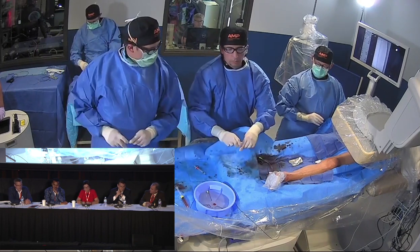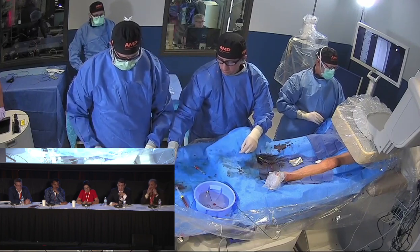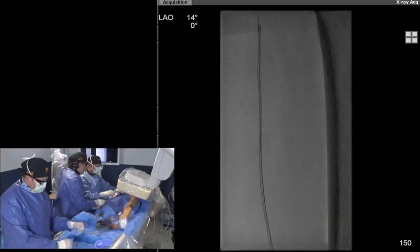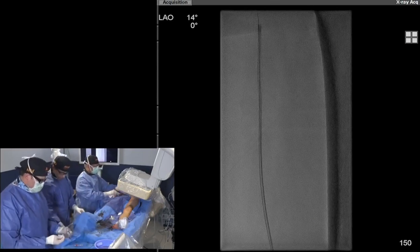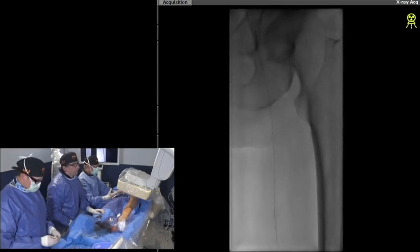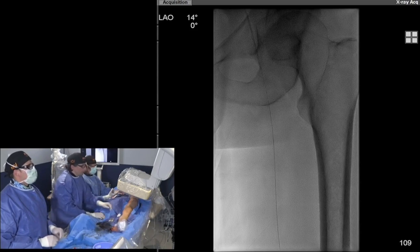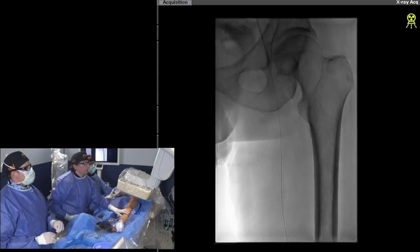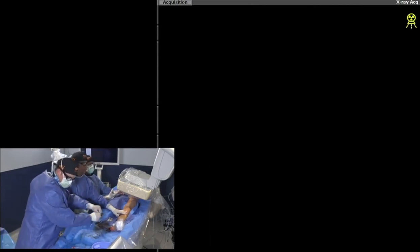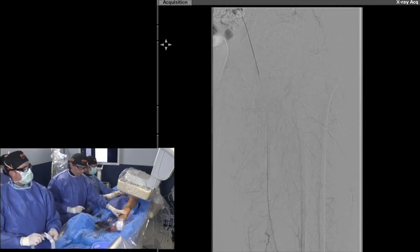All these forms of atherectomy actually modify deeper plaque too — initially we thought it was only surface tissue removed, but there's an acoustic shockwave affecting deeper structures. CSI has shown effects on calcium deeper in, and we're starting to see effects on the media as well. Would you guys like to see an angio picture before the balloon? Yes! In case we have embolization to the profunda, we should know sooner rather than later.